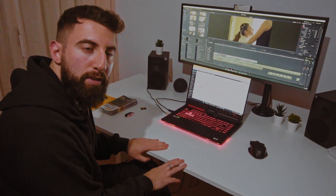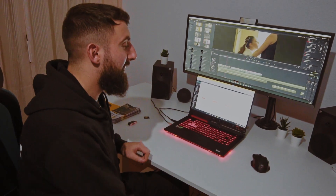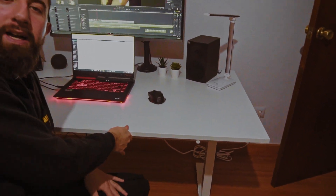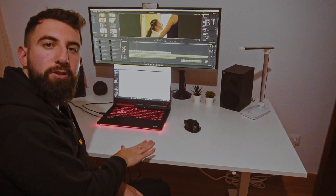In second place, mi mesa de trabajo. Es una mesa regulable, pero manual, porque no tenemos tanto presupuesto. En la Foro Free no tenemos tanto presupuesto como para andarnos con cacharritos de elevamos para arriba, elevamos para abajo. Así que lo hacemos de manera manual. Esta mesa es del Ikea, os dejaré la referencia por aquí. La montamos nosotros mismos.